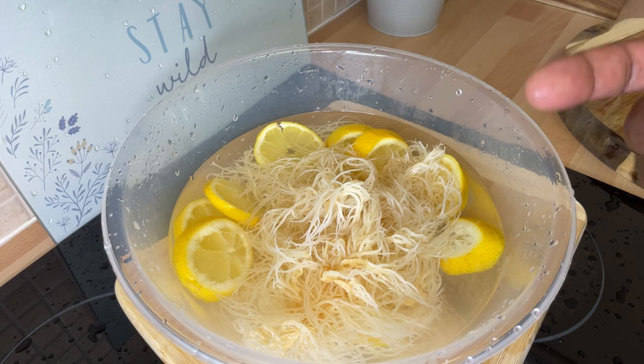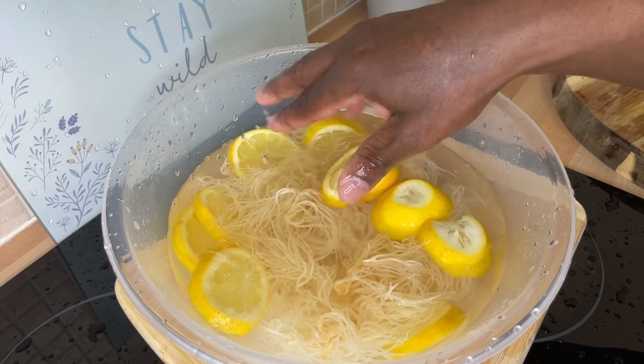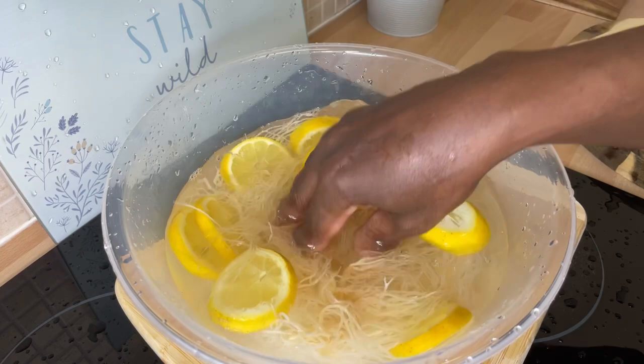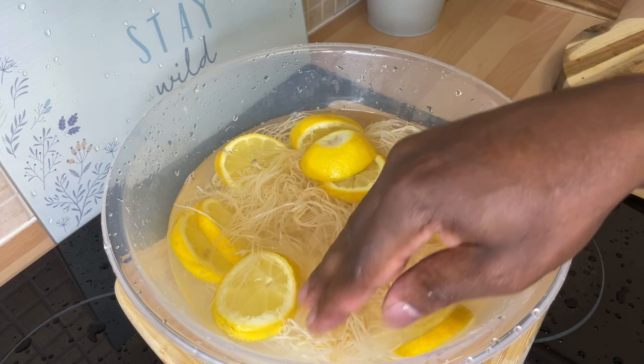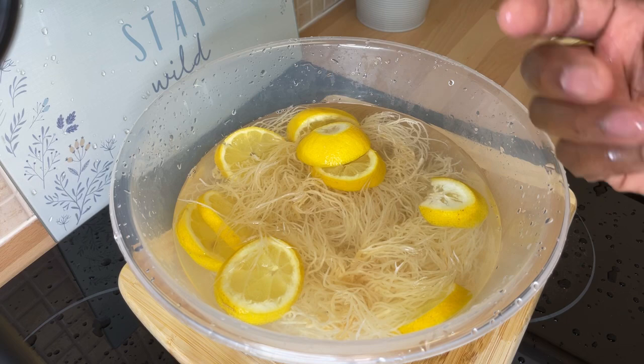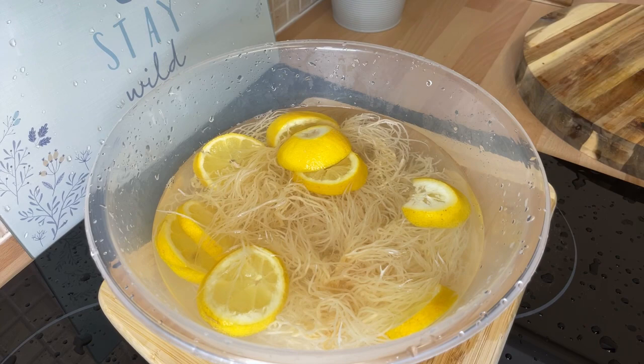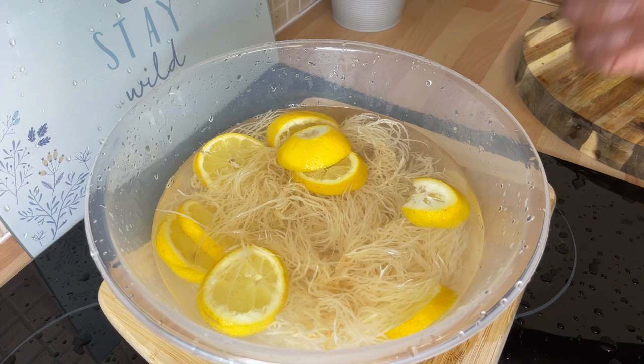This is going to be amazing. Trust me, you will see part two — I'm going to show you how to do it tomorrow. Join Chef Ricardo tomorrow evening around seven o'clock. I'm going to show you exactly how to make your sea moss gel, put it into a container, and keep it in your fridge for at least five days. Sea moss has many health benefits including weight loss, detoxing, and cleansing of the body.